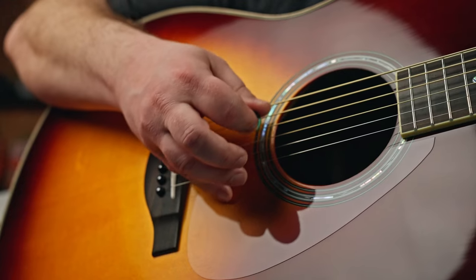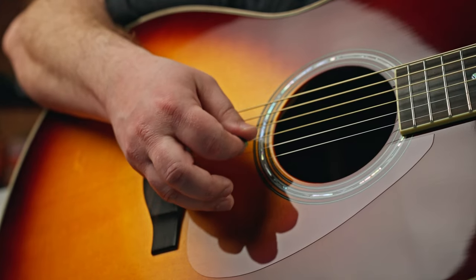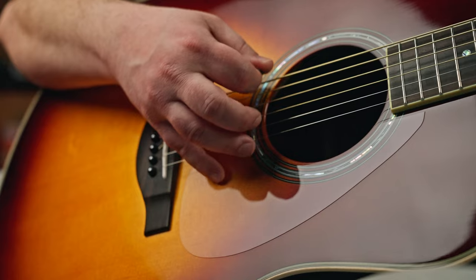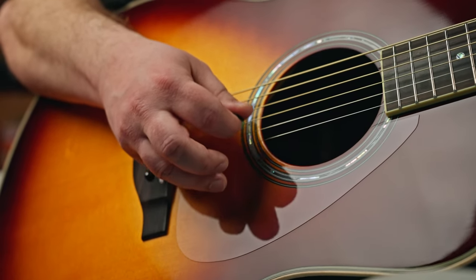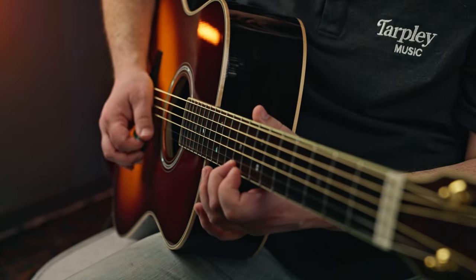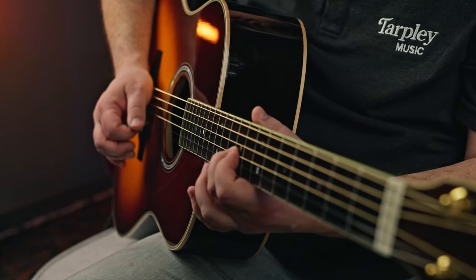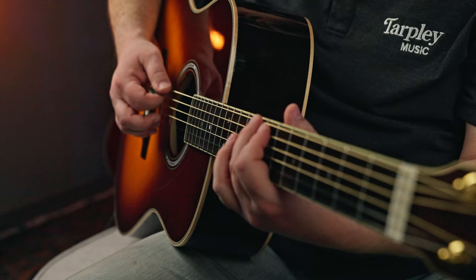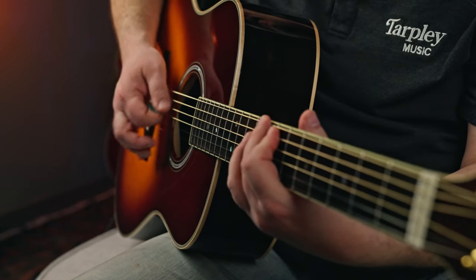One cool thing is it does have a pickguard, but it is transparent. So if you don't really like the look of a pickguard but want the protection, you get a clear one here. The scale length — which is the measurement from the saddle to the nut — is 25 and 9 sixteenths. That's just one sixteenth higher than your average guitar, most of which are 25.5, so pretty much standard scale length.